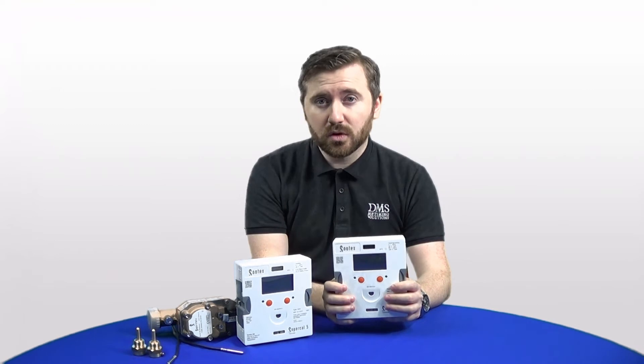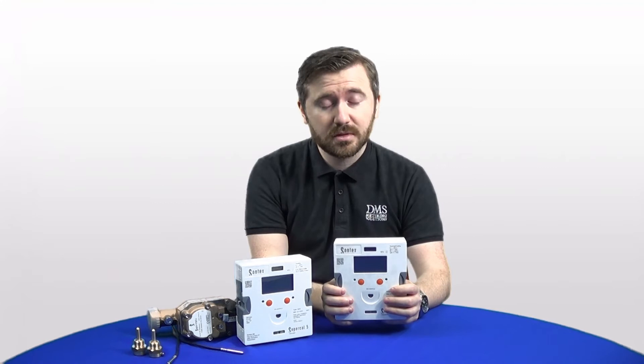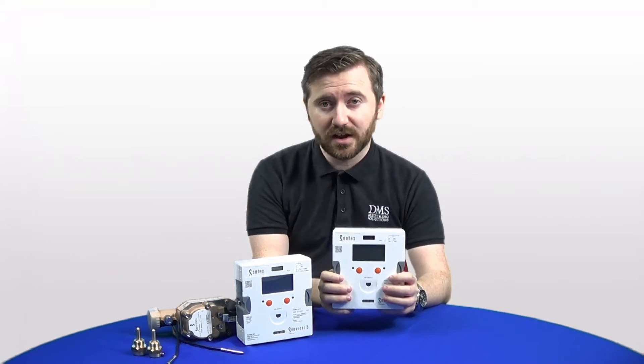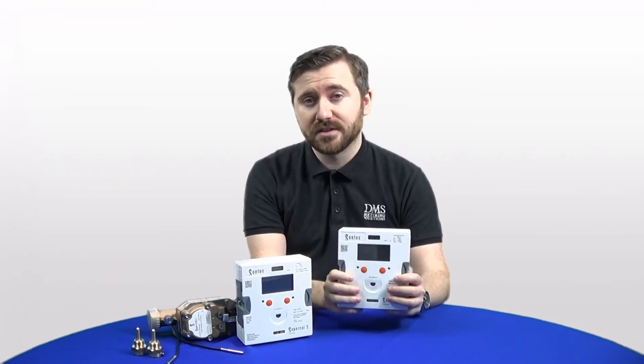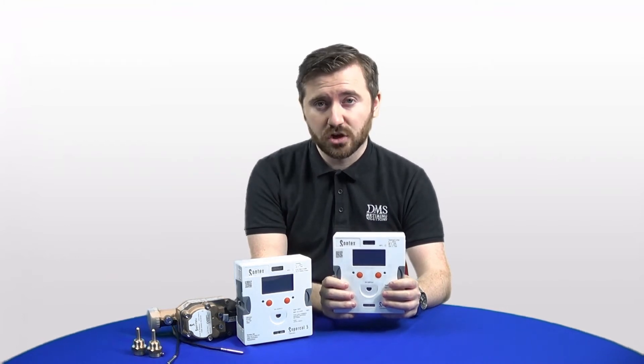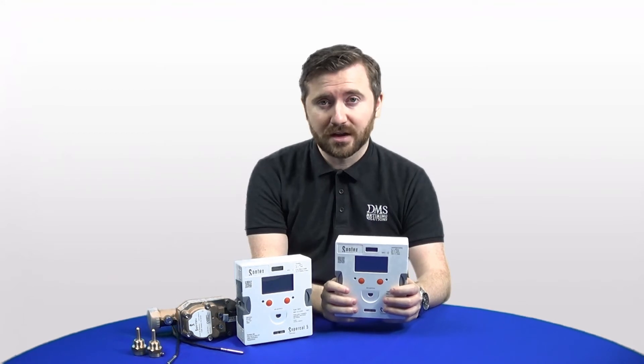Sontex has been one of the more popular choices in the heat meter market and also for heat pumps. One of the main benefits is the very small granular data you can get from these devices, and the Supercal 5 is no exception. We can still provide one pulse per one watt hour as an option, with defaults of one pulse per one kilowatt hour or megawatt hour readings.